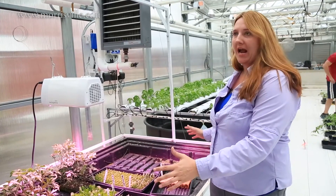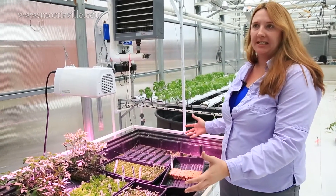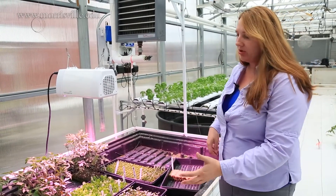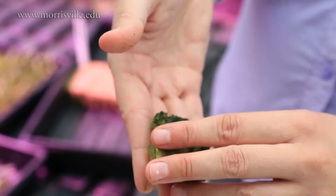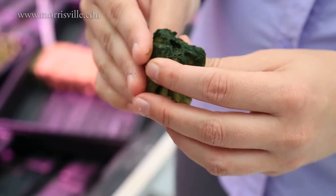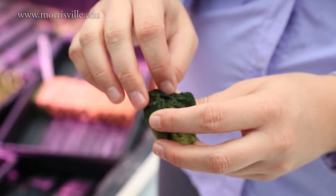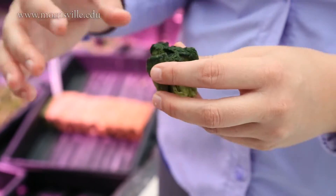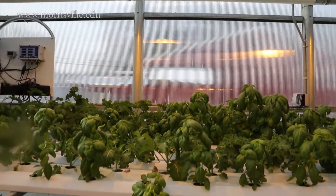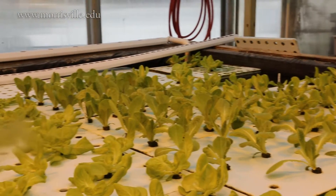This particular tray is used to start all of our seedlings. We start them in a material called rock wool, which holds moisture very well. This media is where we start the actual seeds; they'll grow up to seedlings and then we'll transplant them into whatever system they're going into — the nutrient film technique system or the raft system.